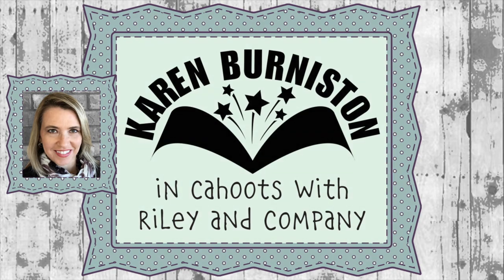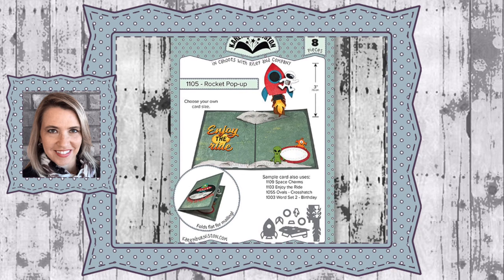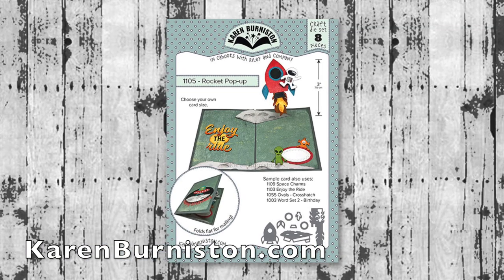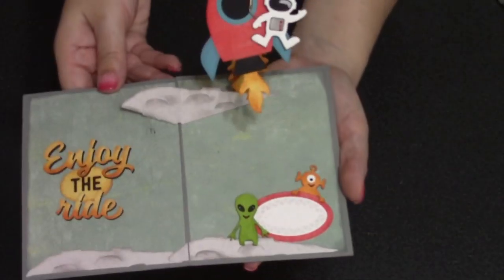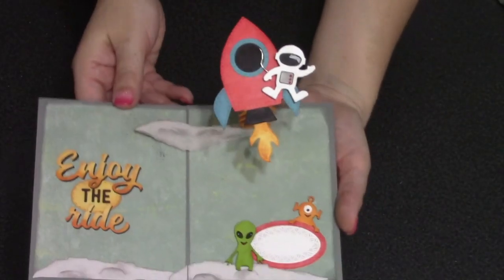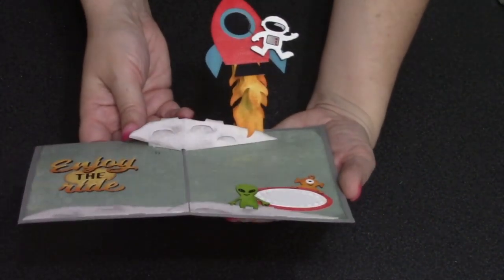Hello, it's Karen Burniston here with an assembly video for one of our die sets. This is die number 1105, the rocket pop-up. You can check out all of our die designs at karenburniston.com. The mechanism for the rocket pop-up raises it quite high in the air and then tilts it forward a little bit, so it's almost like it gets a little extra boost.